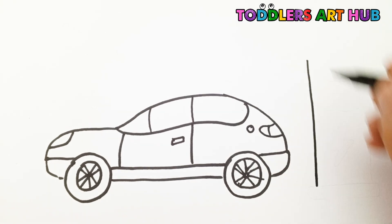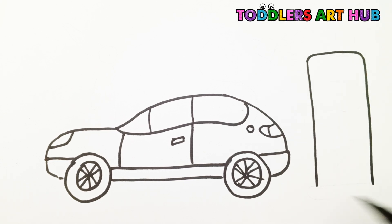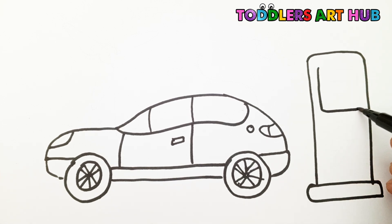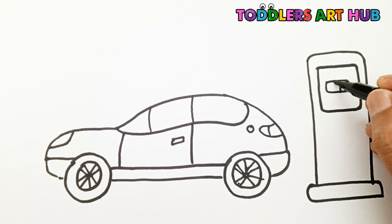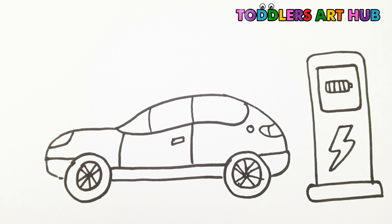Let's draw the charging station so the car can get energy. Start with a tall rectangle, then another one for the base. Inside the tall rectangle, draw another rectangle for the display. Inside it, draw a battery icon — a box with a green bar. Now let's draw a lightning bolt symbol under the screen. That shows electricity.